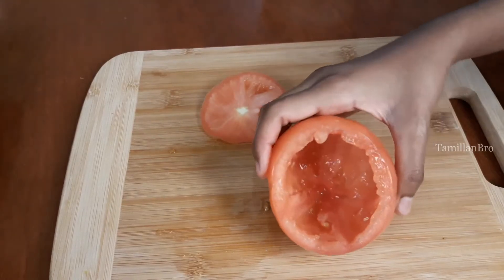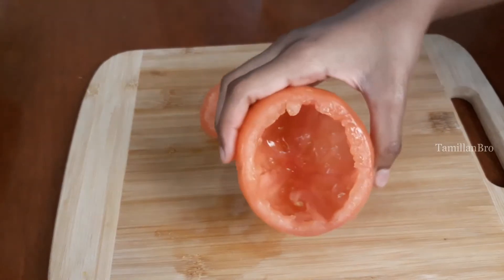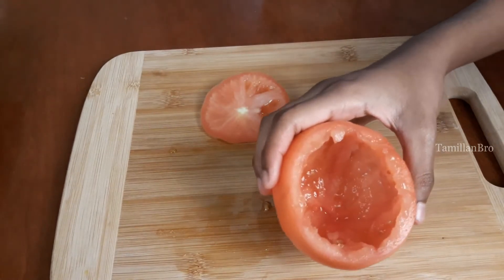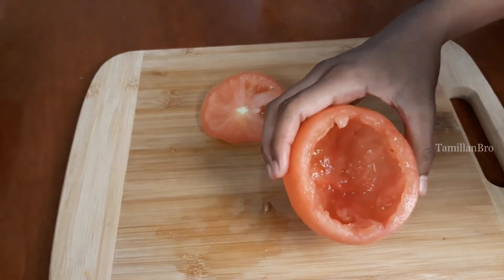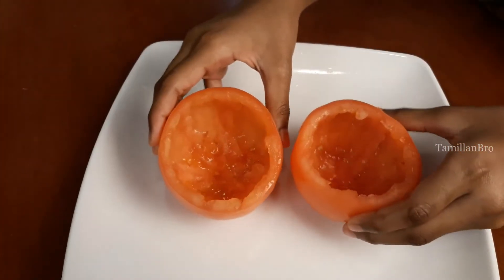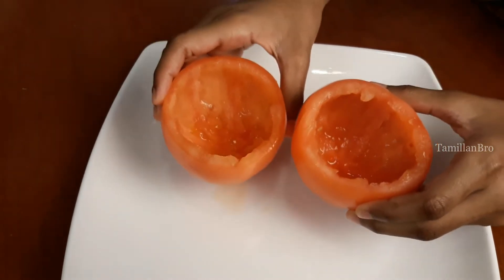Here we have the first tomato fully cleaned out with nothing inside. Now do the same step for the second tomato. Once both are done, we have two clean tomato cups ready for the next step.